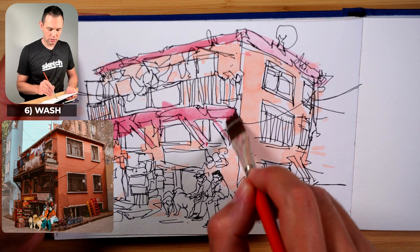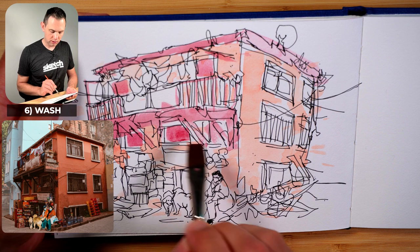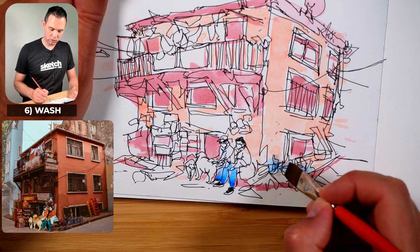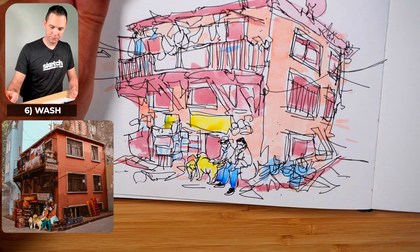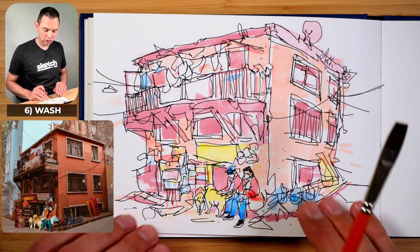Now I'm adding the top — I've got this maroon — making the dark sections of the windows the same color. I've got the jeans, the blue here, the water bottles here are blue, a few of the clothes here are blue. I've got a yellow here for a few yellow signs, and red here to make that stand out. The first step with the wash is just to block in those really light colors.